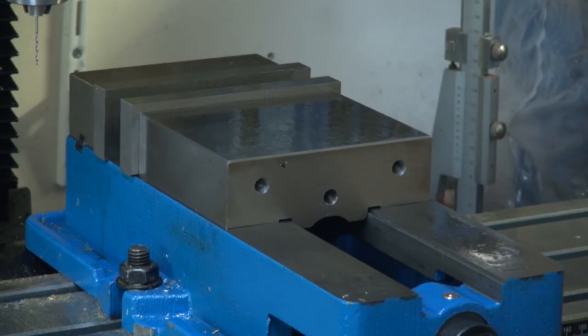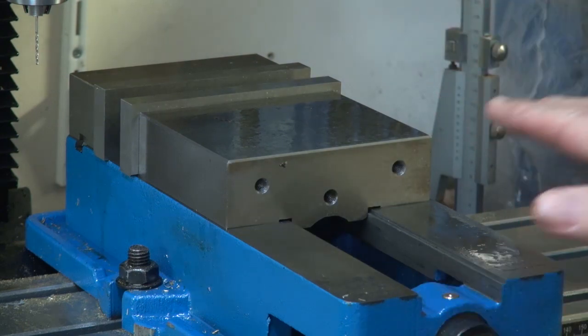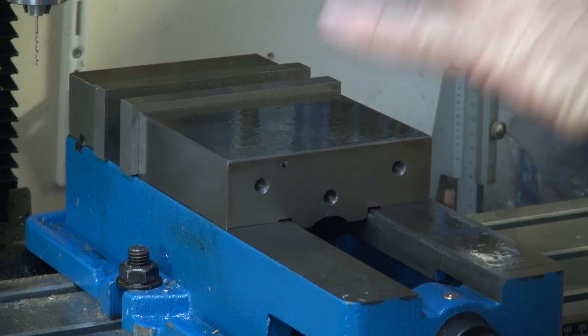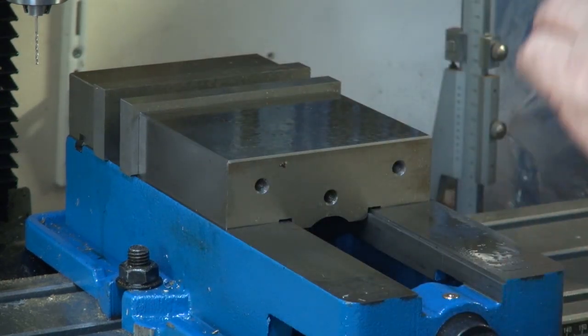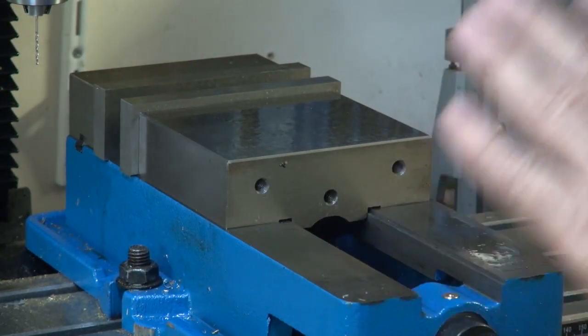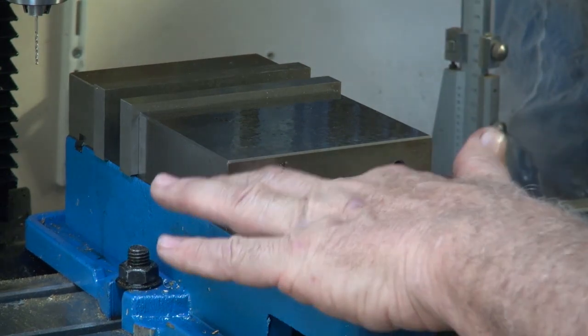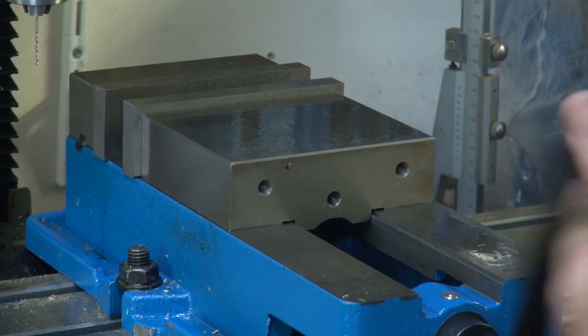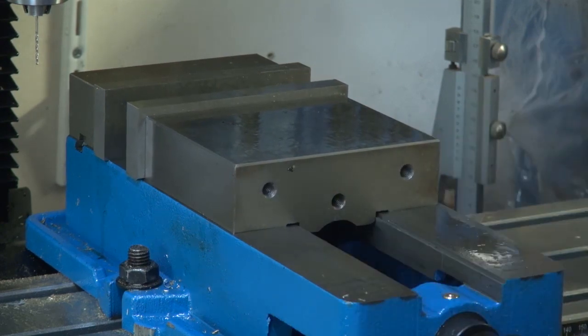This is a Viva milling vise, which I showed you in the previous video. I did end up being given this one — I thought I was buying it, but I'm doing a review and ended up being able to keep it. So thank you very much Viva for that.